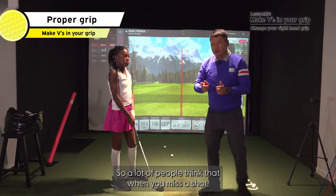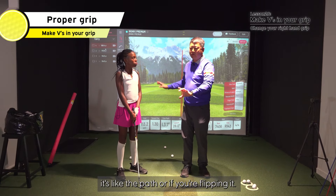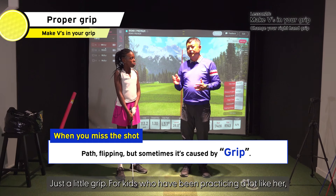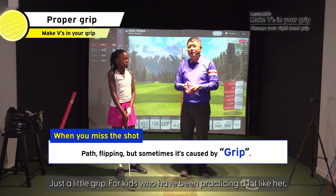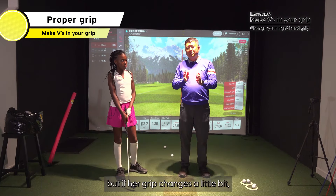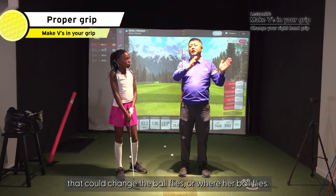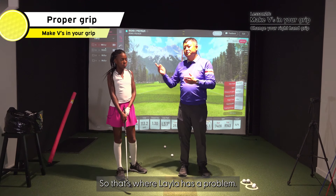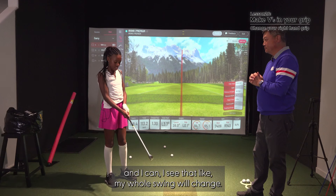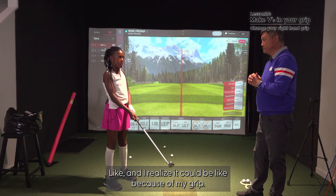A lot better. A lot of people think that when you miss a shot, it's the path or you're flipping it. But sometimes it's something simple — just a little grip. For kids who've been practicing a lot like her, when she makes a mistake, it's not that her swing changes. But if her grip changes a little bit, that could change how her ball flies. That's where Layla has a problem. I understand, because sometimes on the course I see my whole swing change and I realize it could be because of my grip.